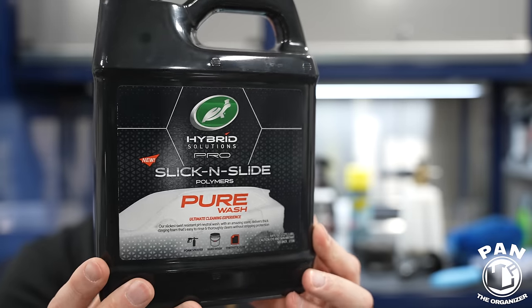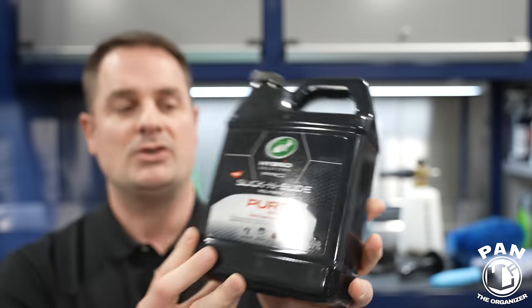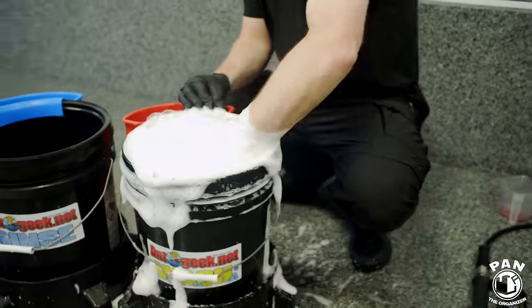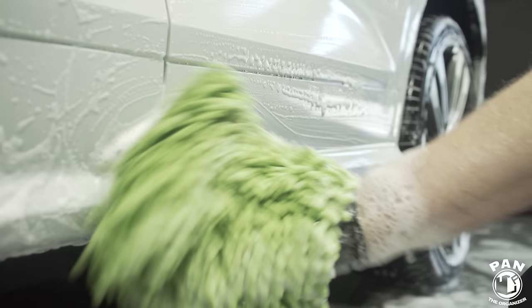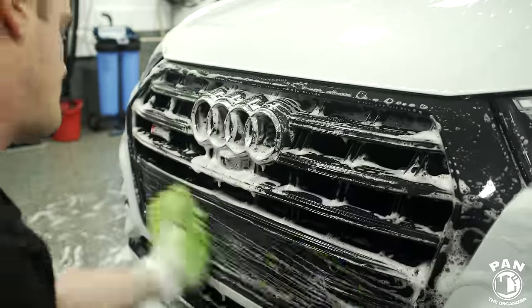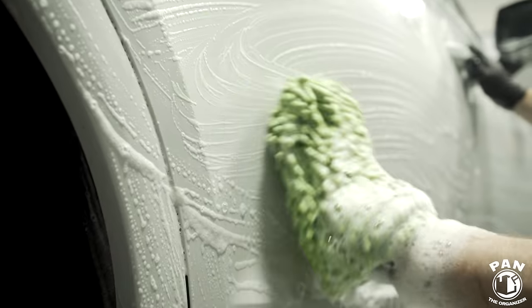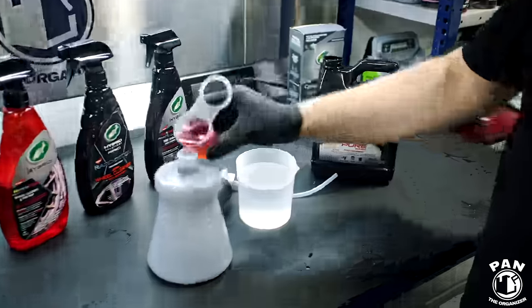After cleaning your wheels and tires, you move on to the contact wash. My recommended soap is the Turtle Wax Hybrid Solutions Pro Slick and Slide Pure Wash. As the name states, it's a pure shampoo with no waxes, gloss enhancers, or additives — just lots of suds and, more importantly, lots of lubrication. The more lubrication your soap has, the less chance you'll mar or scratch the surface with your mitt. You can use it in your bucket for the hand wash or in your foam cannon for the pre-wash.